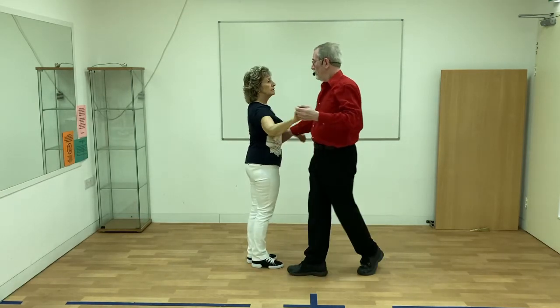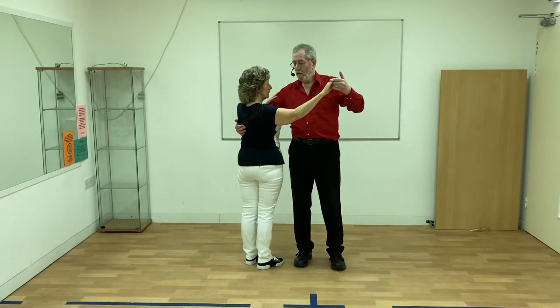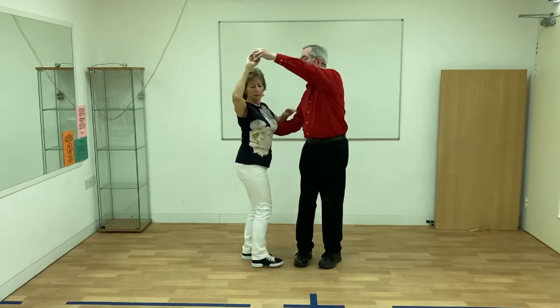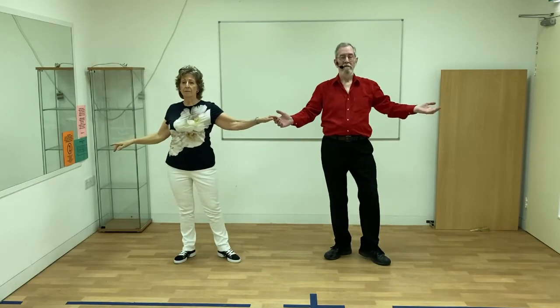The same applies when you're coming out of a turn and swinging to an exit. For instance, a clockwise turn: bring the hand up and over the lady's head and she turns under it and changes hands to finish facing the right way.